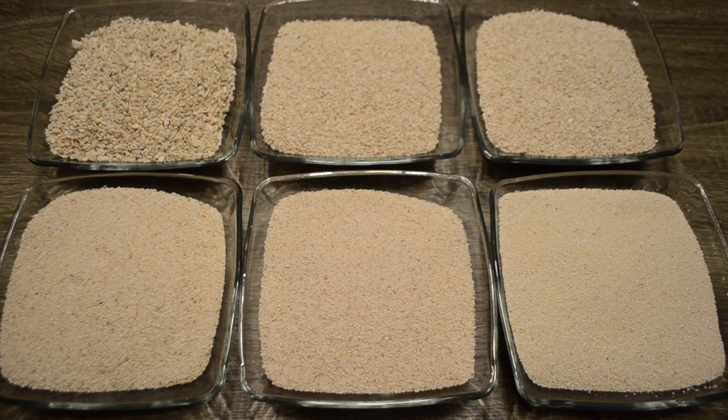Some people might think that selecting substrate is just as easy as going to the store, buying it, and throwing it in your tank — but there's a little bit more to it. Different substrates do different things for you, and we're going to talk about all of that in today's video.